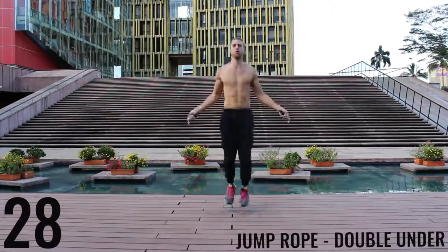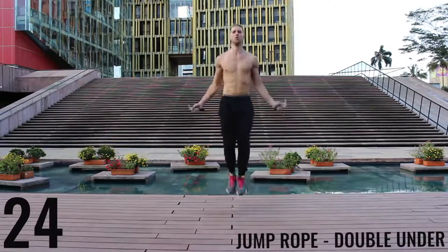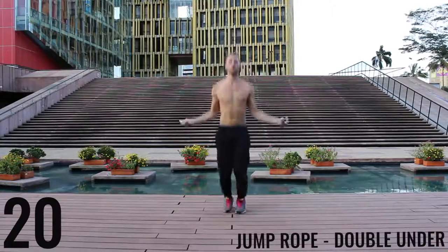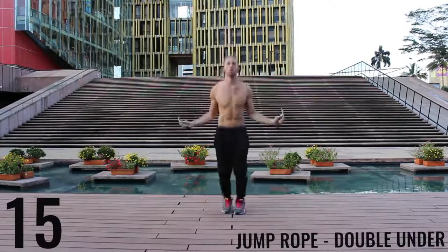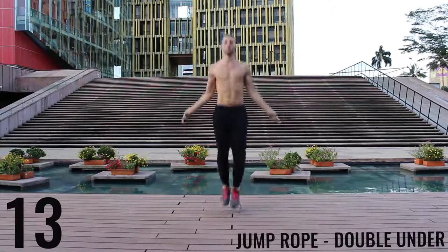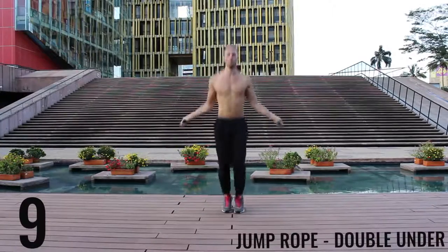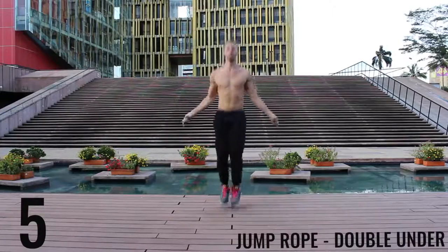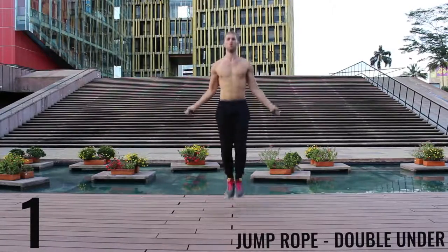Jump rope double unders. Here you're really focusing on exploding up, keeping your body as stretched out and vertical as possible. Keep your hands down — it's going to make it easier to do these rotations for the double unders. You can see I mess up too; it happens. Doing double unders for 30 seconds straight is not easy, so don't worry about it if you mess up.